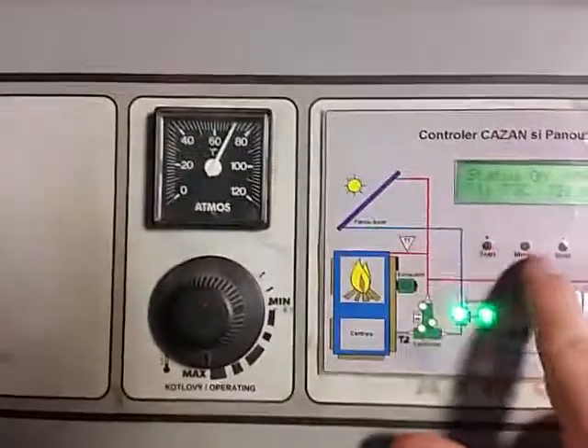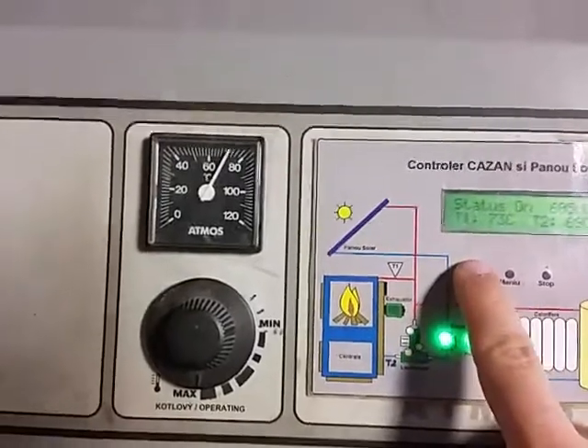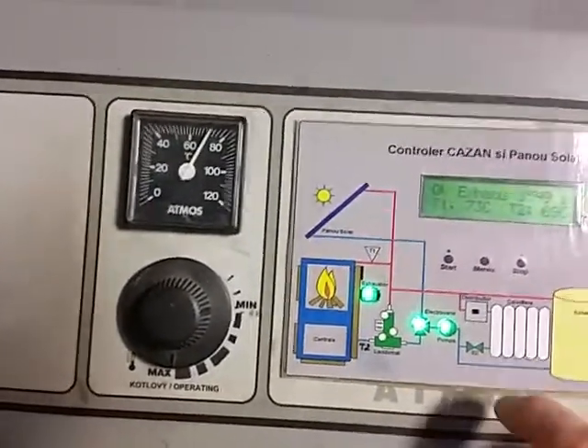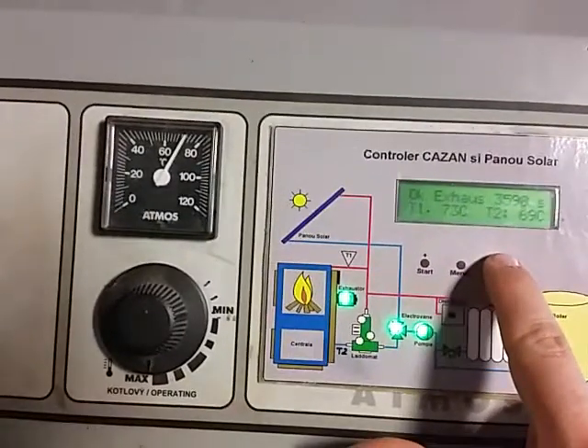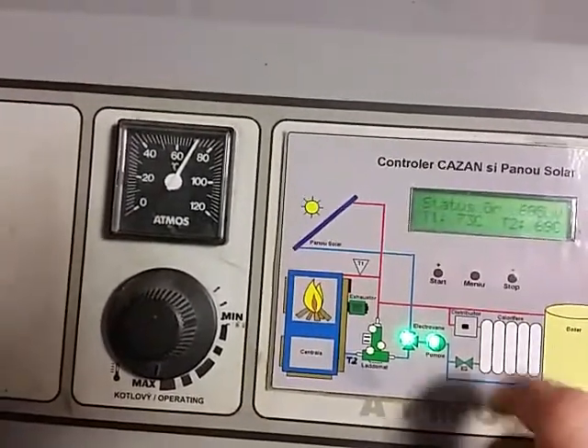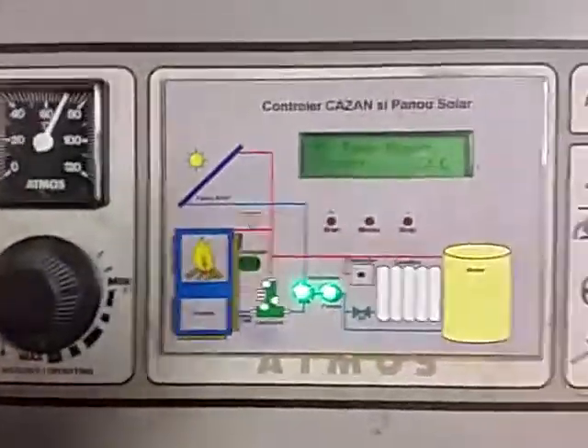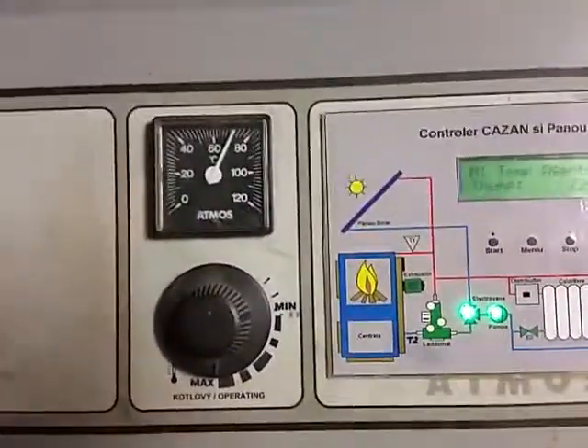There are three buttons: here is the start button — you may see it starts the exhaust fan — here is the stop button, and the menu button, which leads you to a very intuitive menu.